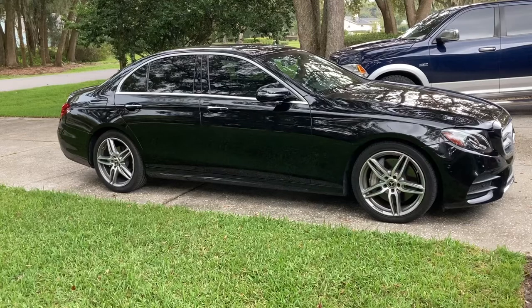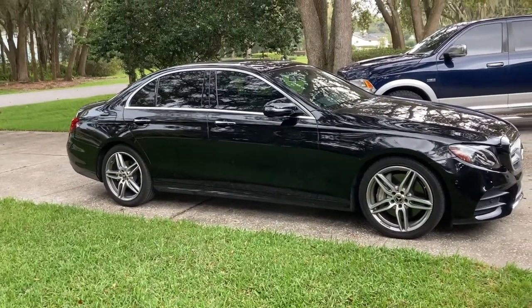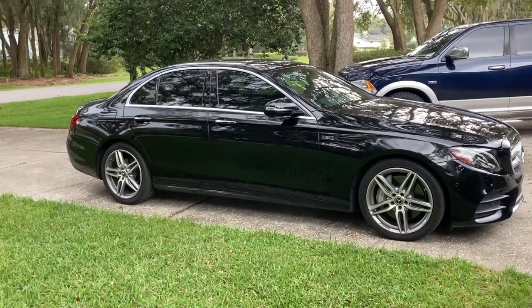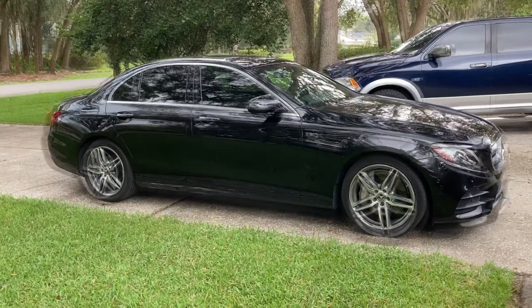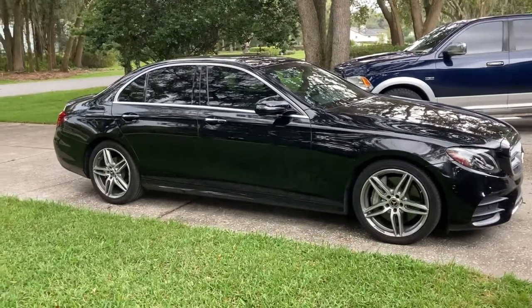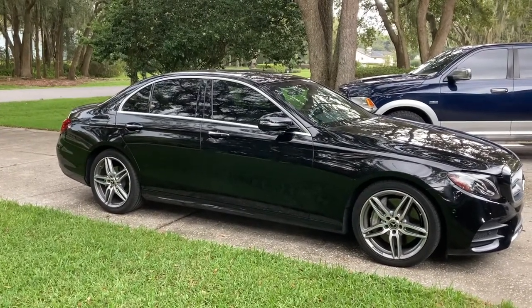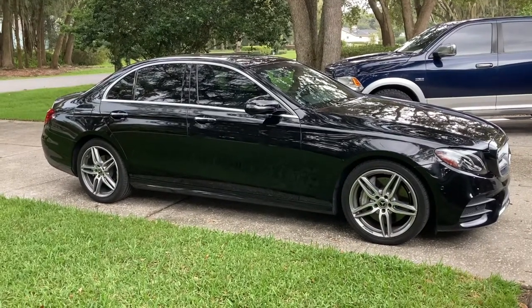In a lot of ways, this generation E-Class kind of is what pushed me into wanting another 300 — to kind of build it into more of what I would want that would suit me better. To have more luxuries, but also be sporty and fun and comfortable. You'll notice that as you start seeing me build the 300 more. The E300 was cool and all, it was a fun experience, and then it's not, and then you're ready to get rid of it and move on to something else.